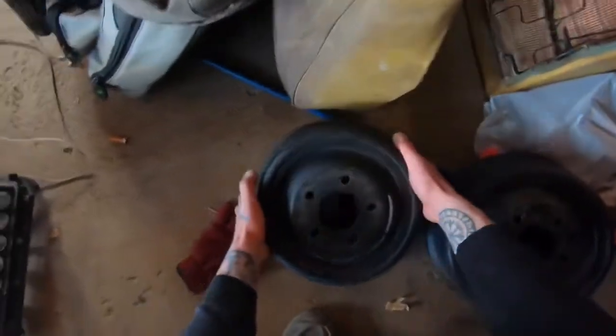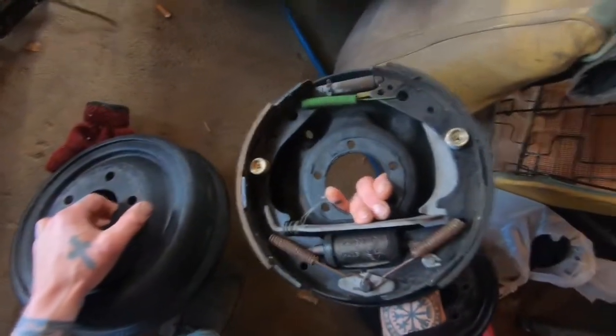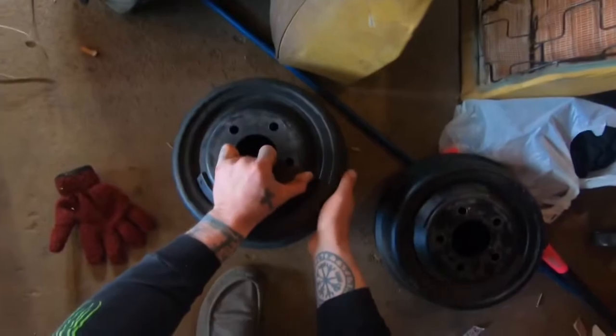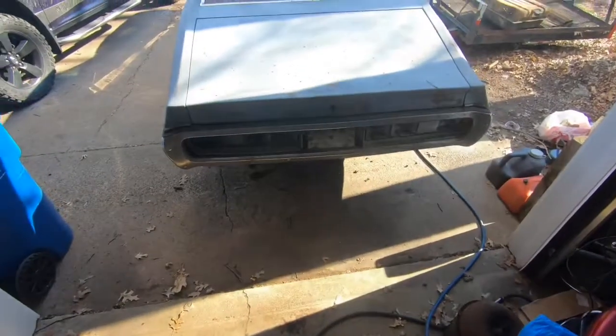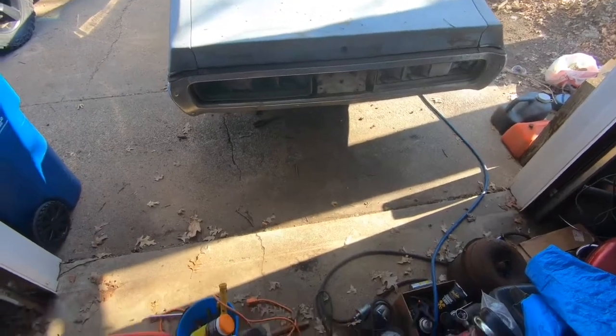A buddy of mine got me a good deal on these brand new brake drum sets — all brand new. Should be way better than what's on there now. The intake's still sitting in there, engine's ready to pull. We're going to pull it with the skid steer — way easier. Drive shaft's out, everything's ready to go.